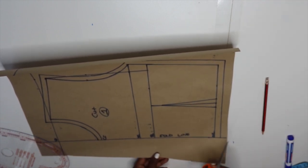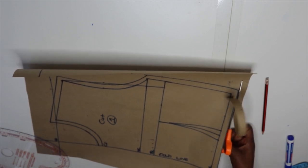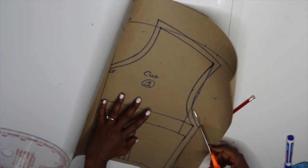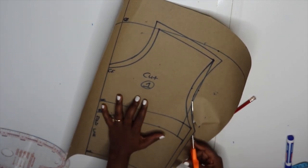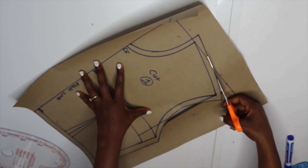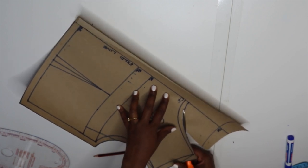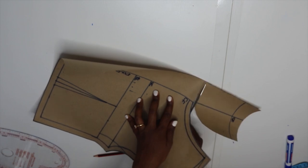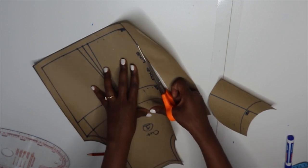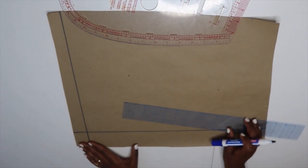I'm taking my scissors and cutting out the front piece. So this is my front piece done.